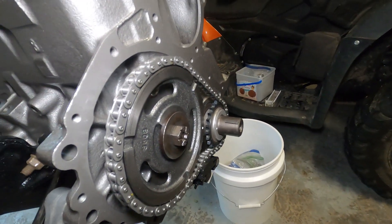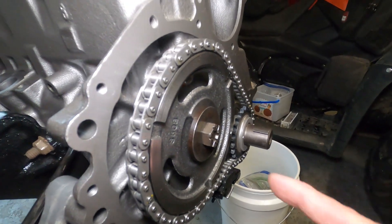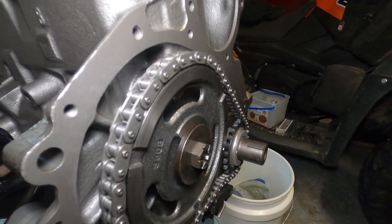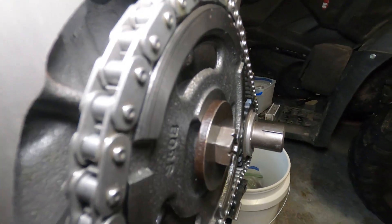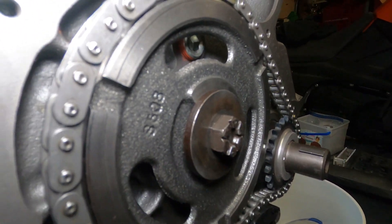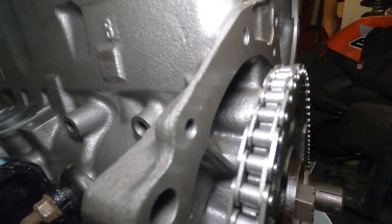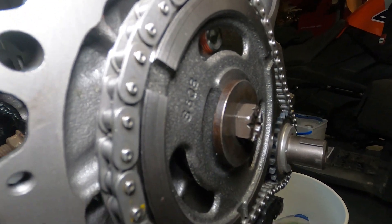The only thing that hasn't been done here yet — because we're going to call the engine remanufacturer Monday when they're back open — would be to pull the cam retention bolt and washer, which by the way is a huge washer. Pull that out and then measure to the depth of the cam boss where the bolt goes in, and get a comparison for what the depth is and how much of this bolt actually goes into the camshaft.